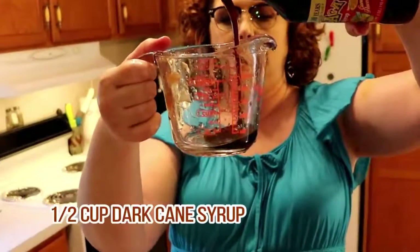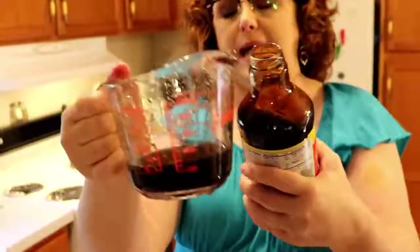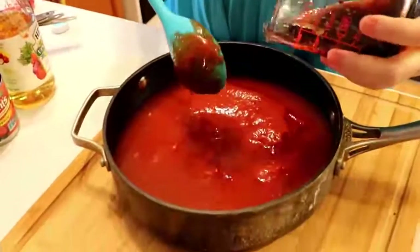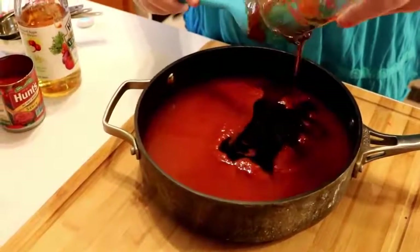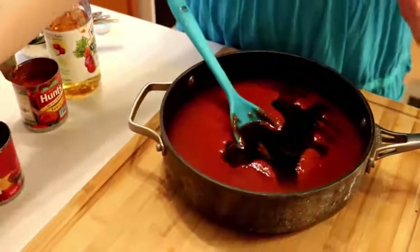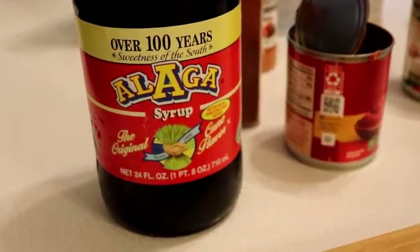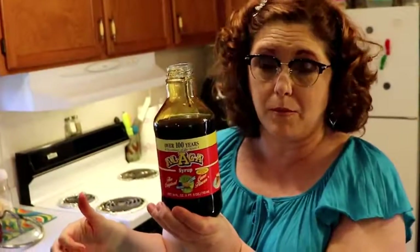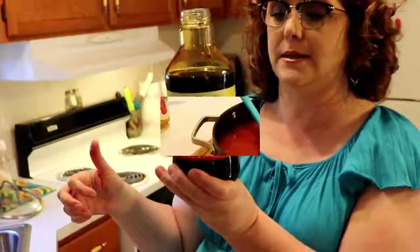We're going to pour in a half a cup of dark syrup. Now this is cane syrup — you can use molasses, but it's even a little bit stronger than this. If you want to see what brand we use, you can look at the bottle. A lot of them are not pure syrup — they're like cane flavor — so you want to make sure you get the real thing. This is made in Montgomery, Alabama. It's a southern pure cane syrup.